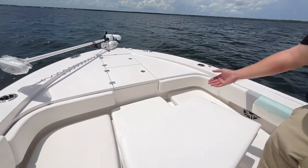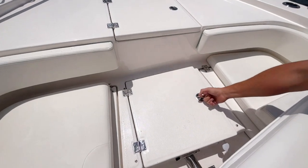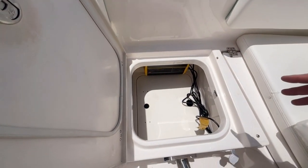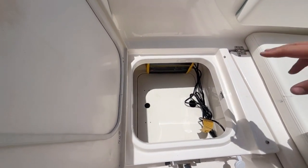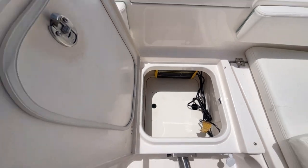We also have storage underneath the seat here. You just pull this cushion off and open this latch. You can have storage up here, and underneath is where you're going to put your trolling motor batteries. That's your trolling motor charger — it's going to be able to charge via a port on the underside here.